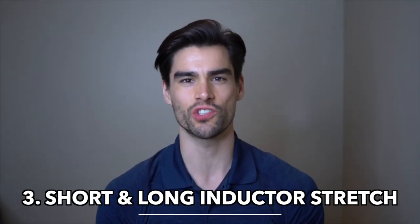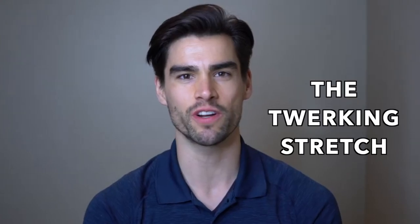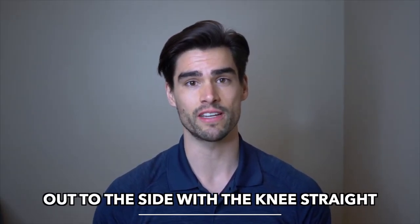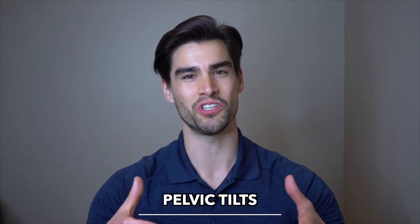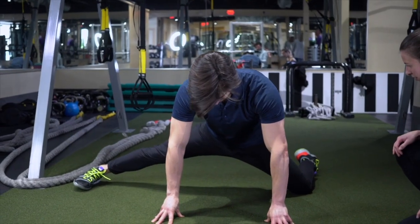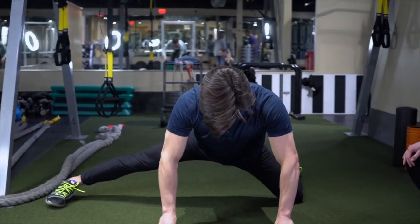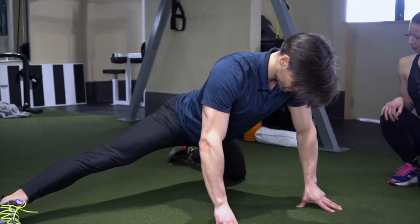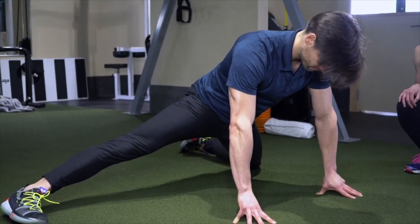Another stretch for the hips — I like to call it a short and long adductor stretch. Jesse likes to call it the twerking stretch. What we want to do here is have one of your knees kneeling on the ground, the other leg out to the side with the knee straight. From this position, push the hips forward and then work on pelvic tilts — anterior and posterior pelvic tilts, which is what Jesse has cataloged as a twerking motion. With this stretch you're going to hit all of the groin muscles and it should help your hips.